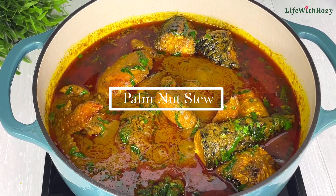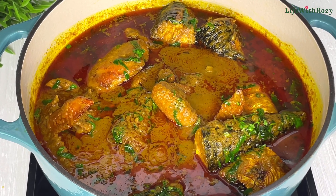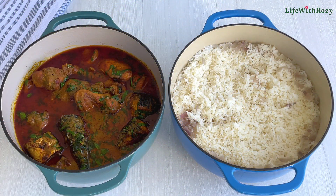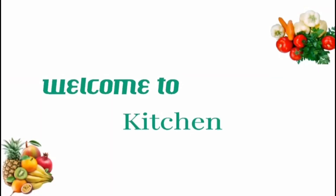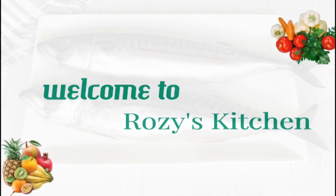Hi everyone, thank you for tuning in. Today's recipe I'll be showing you how to cook Ofe Akwu, which is palm nut stew. I am Rosie, you are welcome to my kitchen.